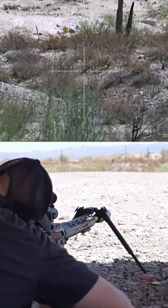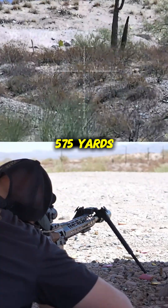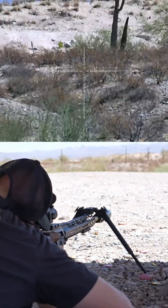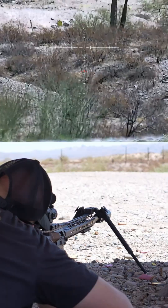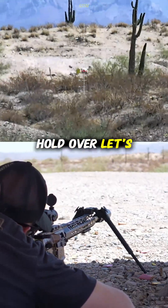All right, so we're going to get the range — 575 — and we just click the button again. Now that gives us our holdover.